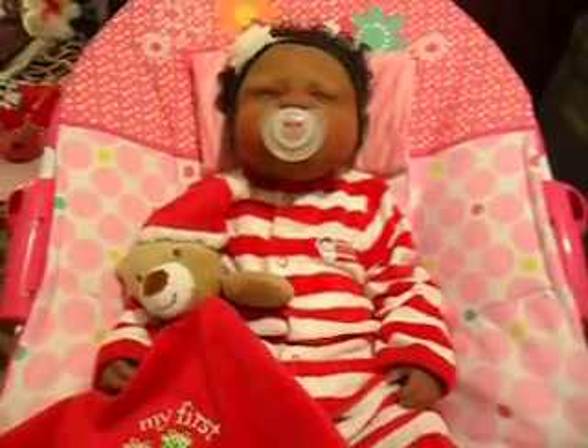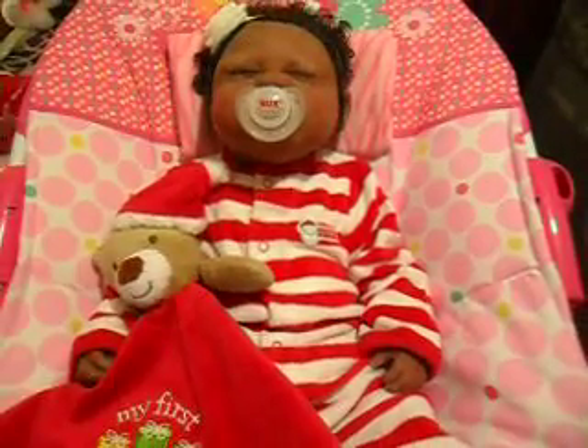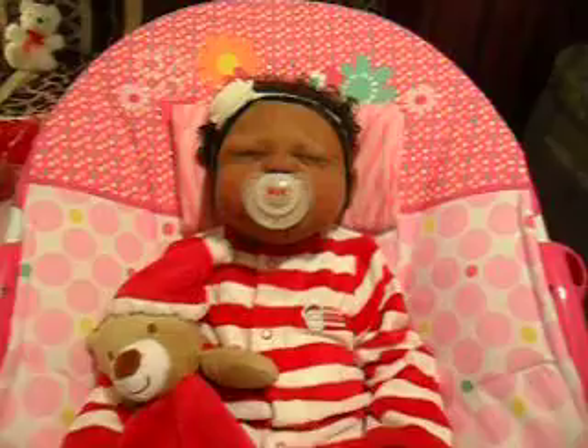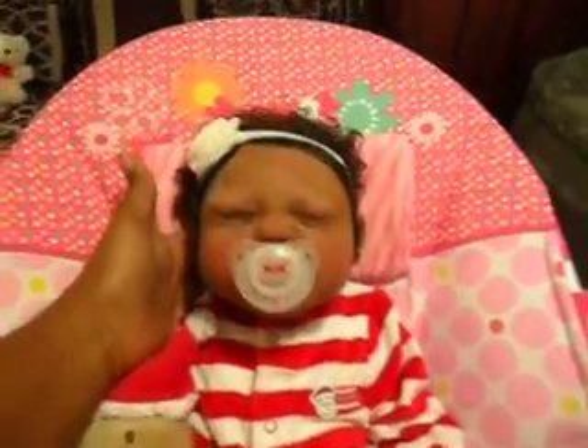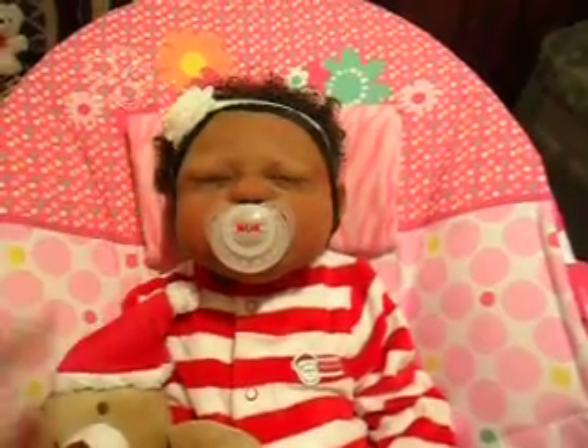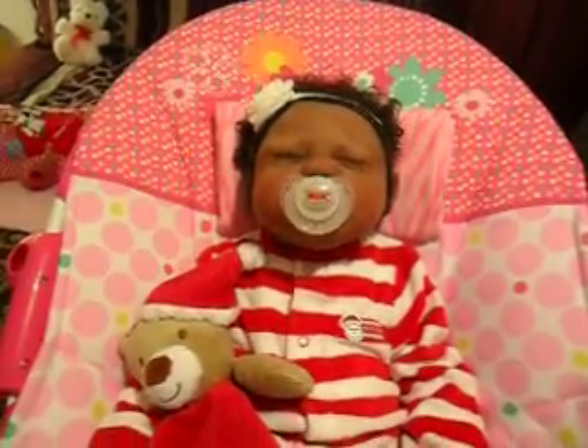I just wanted to share her first Christmas outfit. And for those who might be seeing this little baby for the first time, this is little Kiera. She is the Kirsten Sculpt Full Body Silicone by Roz Bailey.